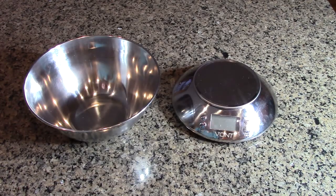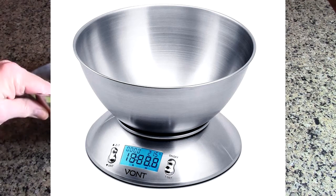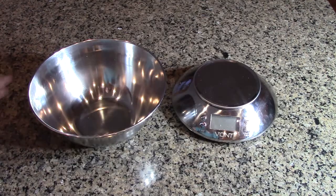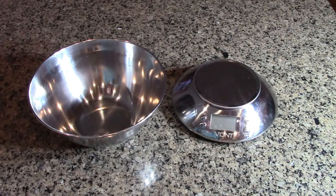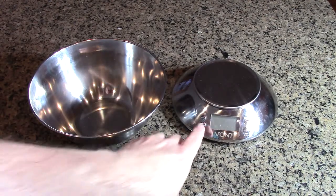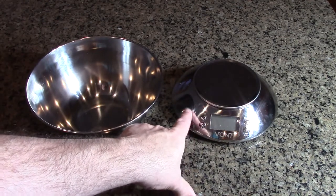This scale will measure ounces, grams, and milliliters. It includes a really nice stainless steel bowl that you can measure your liquid or powdered items in. You can also measure right on the scale itself. It has an all-stainless steel base — it's not plastic, it's actually metal.